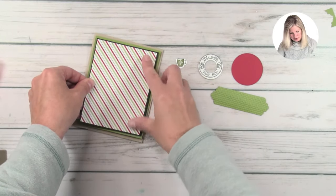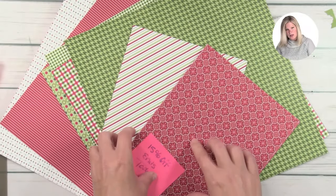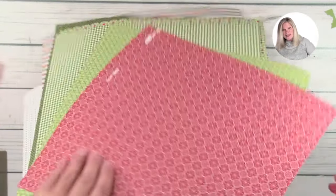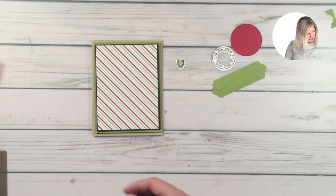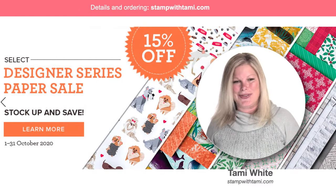This designer series paper is part of the Heartwarming Hugs suite. Let me show you that suite real quick — this is the suite here and you can see the paper and some of the pieces we've already used. This Heartwarming Hugs designer series paper is part of the Stampin' Up 15% off sale and that sale ends today. It's 12 by 12 — I have very much loved this paper and I have another pack on order because I've used so much of it. It's traditional holiday colors, just one of the many items on sale. Today is the 31st, so if you're watching live or the same-day replay, jump over and take advantage of that in my online store.